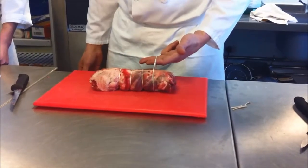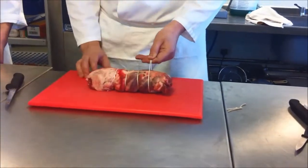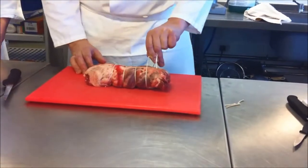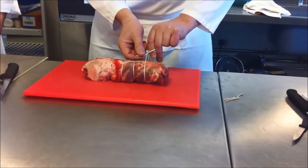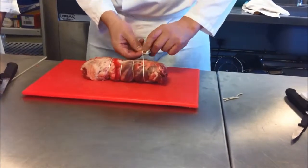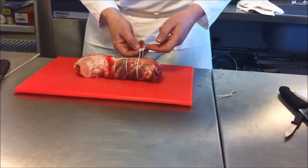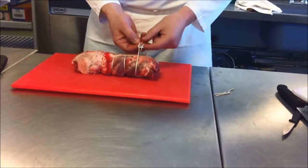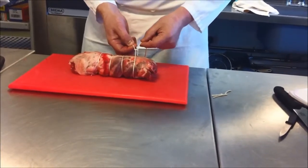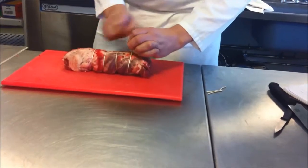And then what am I going to do with my thumb? Pinch the two bits of string. Excellent. Brooke? Push it around clockwise - clockwise, excellent. Put the string over and just tie it around the first one, just around the first one. Excellent. Now what am I going to do, Camille? Tie the string. Yeah. Which bit am I going to pull? The long one. Make sure you pull that one because we want that knot really tight.